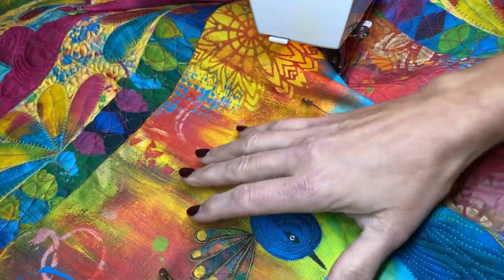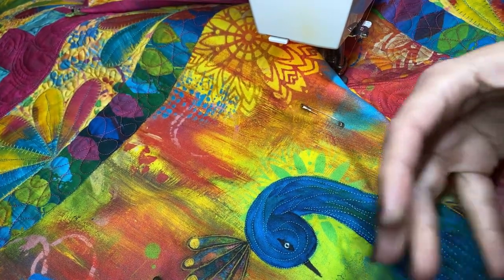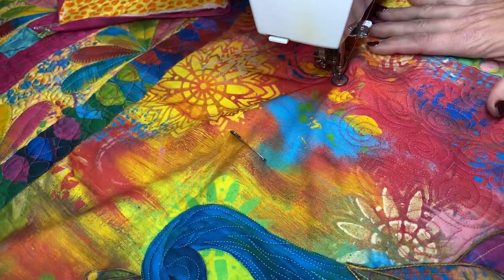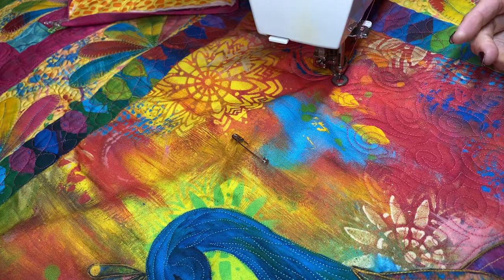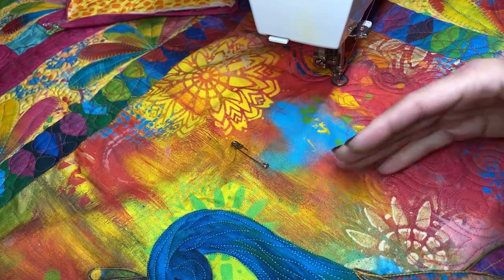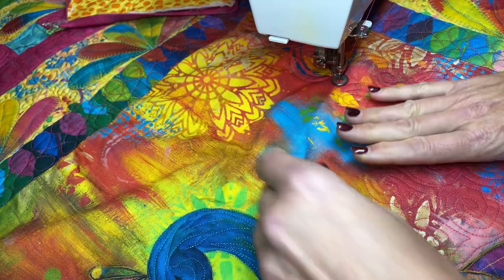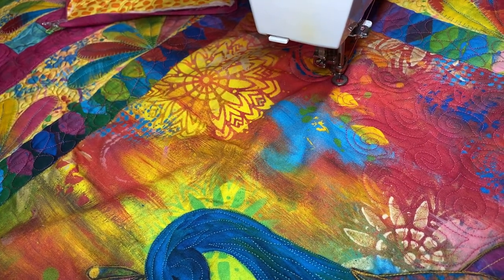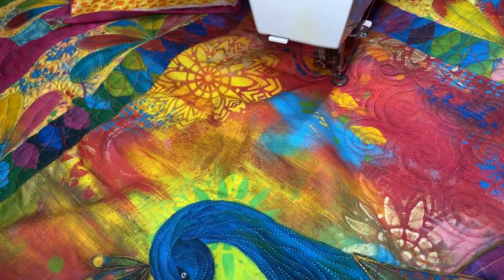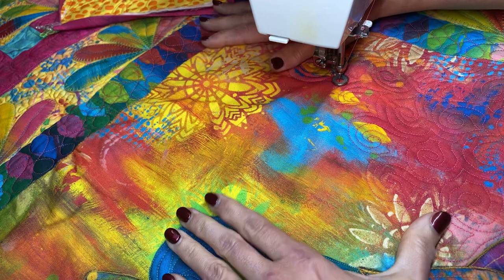Up around in here I plan to use some green thread because I don't want the colors to really stand out. Here I'm using the pink thread that I've been using throughout. The cool thing about using all these different colors is that it looks really great on the fabric. The bad thing is it doesn't make for great video because if the colors are the same you're not really going to see what I'm quilting.